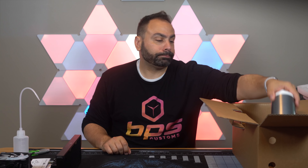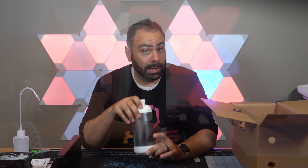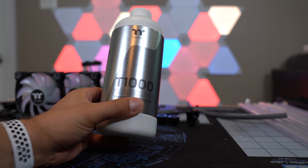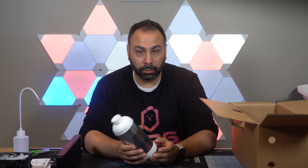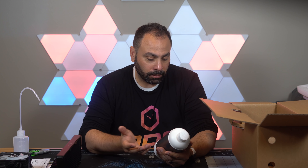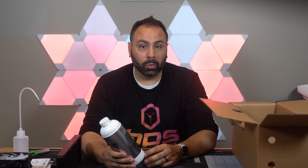Next up is the coolant — the T-1000 pure clear. Thermaltake has gotten into a little trouble with their pastels, so I'm glad they included a clear. This is a premix so it's got all your biocides and anti-corrosives in it, and you can very easily dye this — you can buy a tiny dropper bottle from Mayhems and make it blue, green, or yellow. They've changed the formula to T-1000 from the previous C-1000, but it's coolant, it's clear, it'll work.